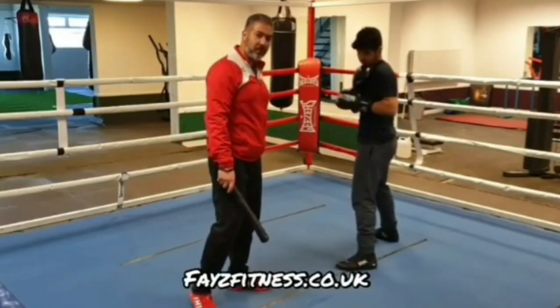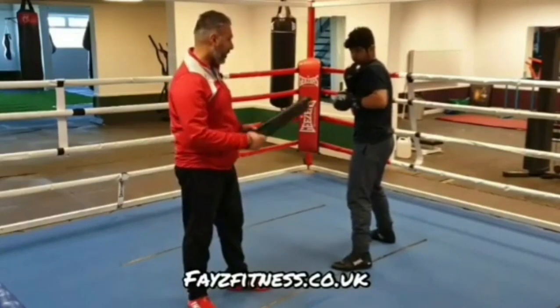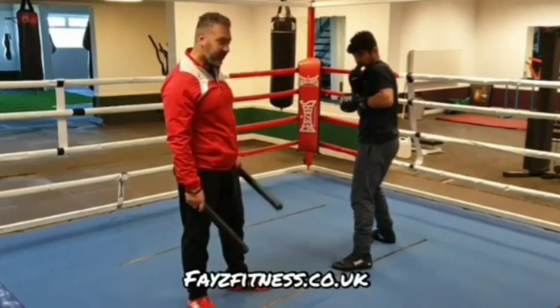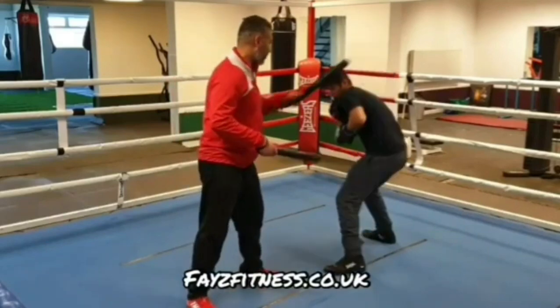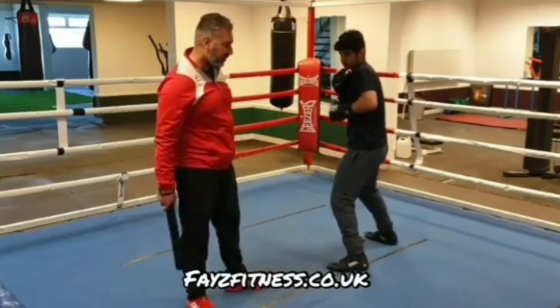Another way what George Benton would do — he would smother you after the parry and slip. So when you parry and slip the jab, you're going to step in with his front foot to smother and close the gap. Parry, slip, and smother. From there, work inside.